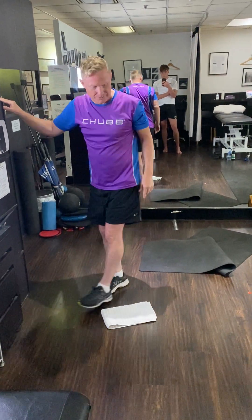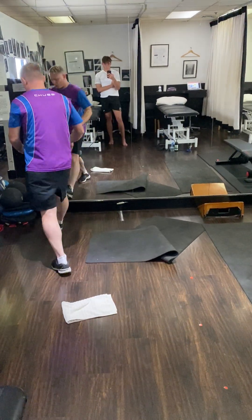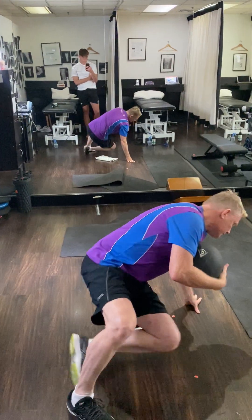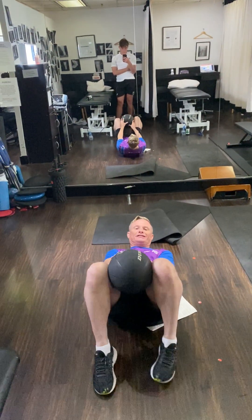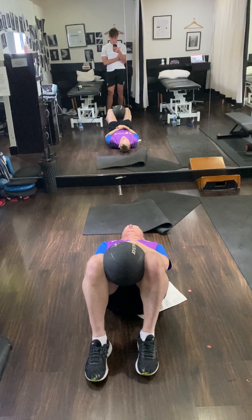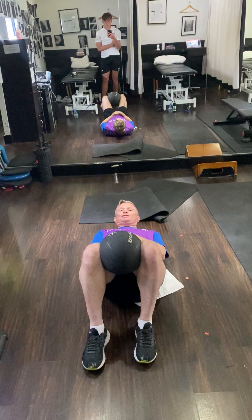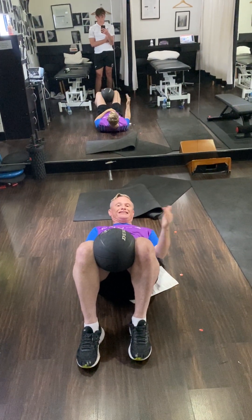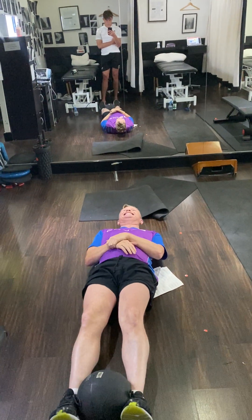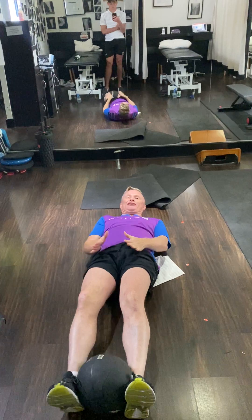The next exercise uses a soccer ball or softball. We're going to do isometrics — isometric holds. Do three minutes in a bent position and three minutes in a straight position like so.